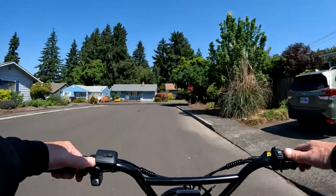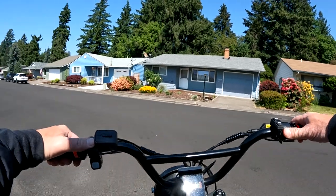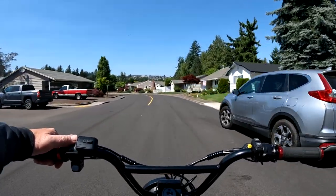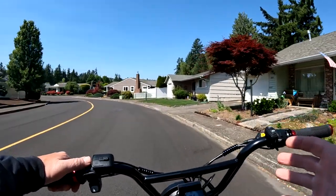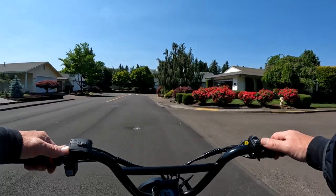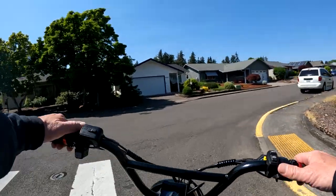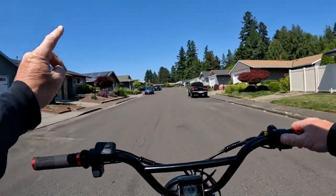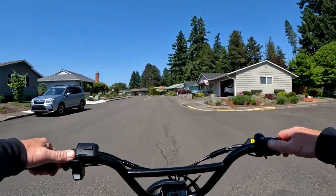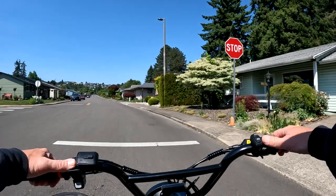It has front suspension but no rear — it's a hardtail. The seat height is 31 inches, which I find perfect at five-foot-nine; my feet just touch the ground. It comes with a 52-volt 3-amp charger. One important change: there's no longer regenerative braking because it's a geared motor rather than gearless. The brakes are four-piston hydraulic.